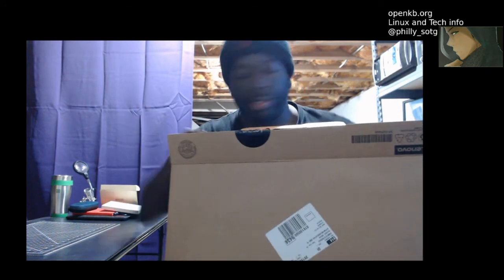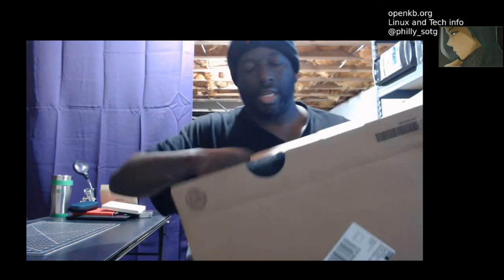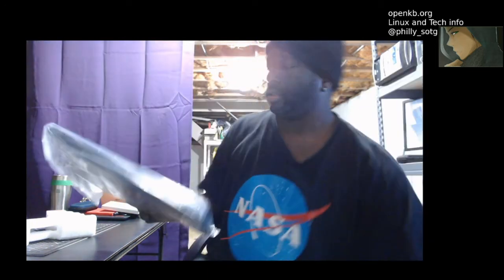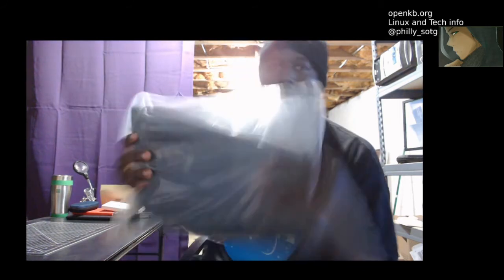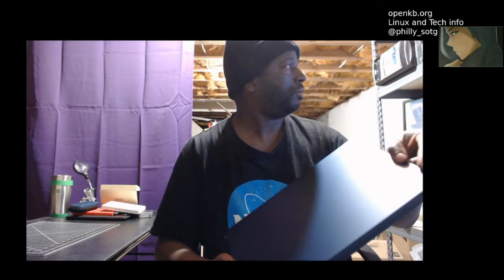I'm going to use this for testing some of my tools that I write. I'm a Linux guy, but I need a Windows machine. As you can see, still in the plastic — I just opened it up. So when I post these laptops for sale, know that these are brand new laptops.